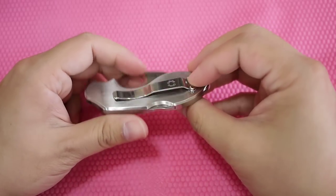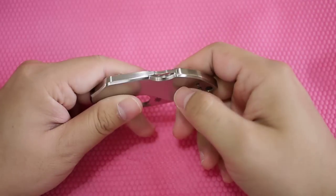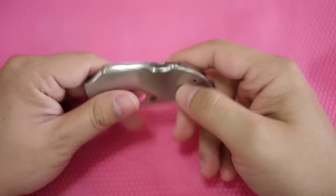Left, right, tip-up only carry. It's full stainless and has a lock back. Designed with Boyd.